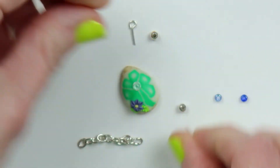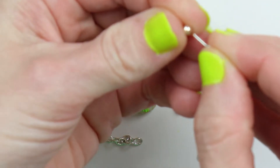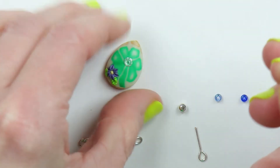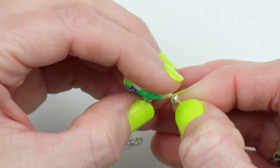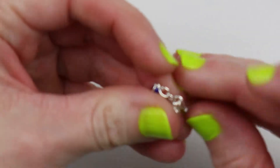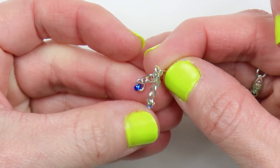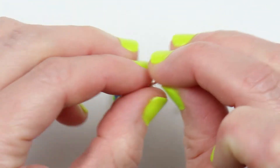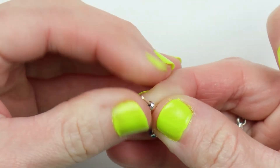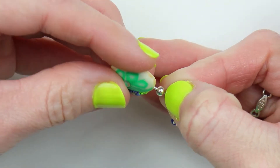I'll pre-poke the eye hook holes for the top and the bottom, then take a metal bead and place it on the eye hook. If you're a returning subscriber, welcome back — if you're new to my channel, I hope you hit that subscribe button and check out some of my other videos. Feel free to leave me a comment; I do answer every comment. For the bottom, I've made chains with one little bead on the end of each, attached to the eye hook, then I'll put one metal bead on and insert this into the clay. I'll leave all of these pieces intact as I bake it.